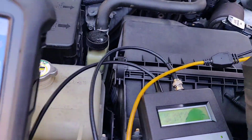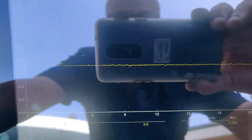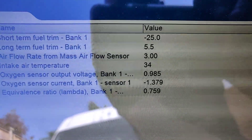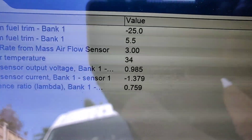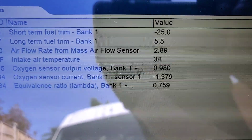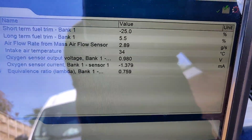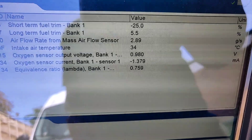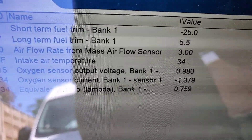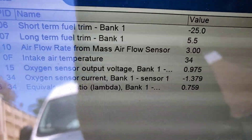And that's a difference of 0.9 of a volt. We're only at 1.3 volts so we've gone up 0.9 of a volt and everything's gone massively rich. You can see there our airflow has gone up to 2.89 grams per second so it's not gone up by very much, and both our O2 sensors have gone rich. Our lambda has gone rich. And you can see our short term is maxed out at minus 25. Long term still at 5.5.